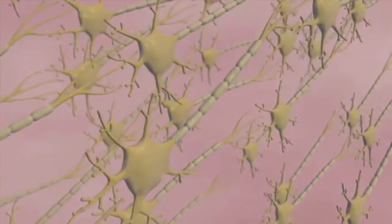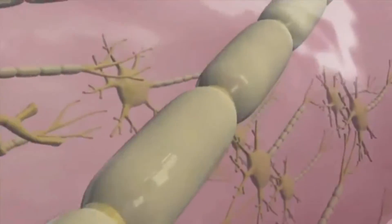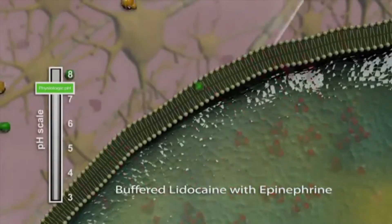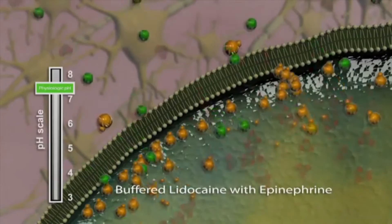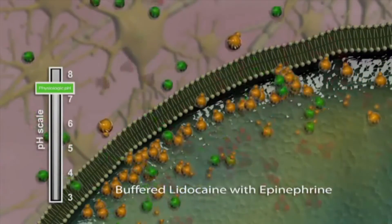The dissolved CO2 introduced by Onset has its own powerful and independent anesthetic properties. During both needle insertion and injection of the anesthetic solution, CO2 rapidly diffuses through the tissue and turns off the nociceptors responsible for initiating pain impulses, making the entire injection process more comfortable for the patient.